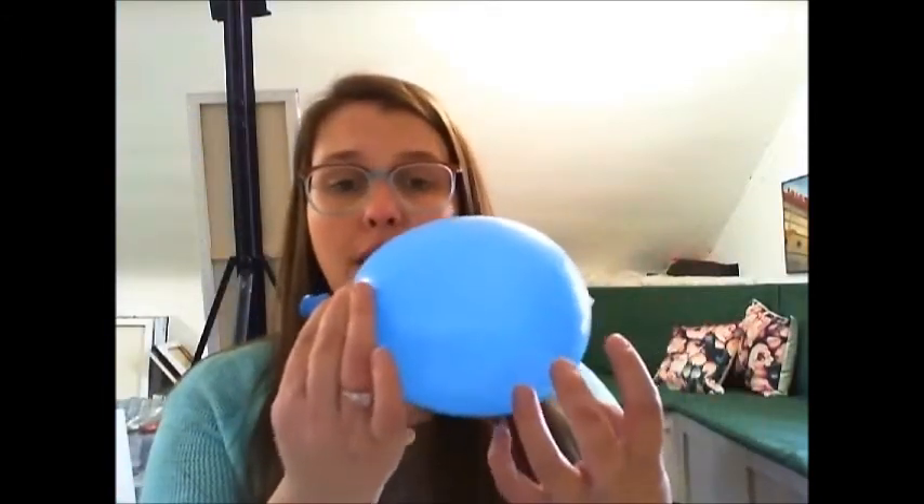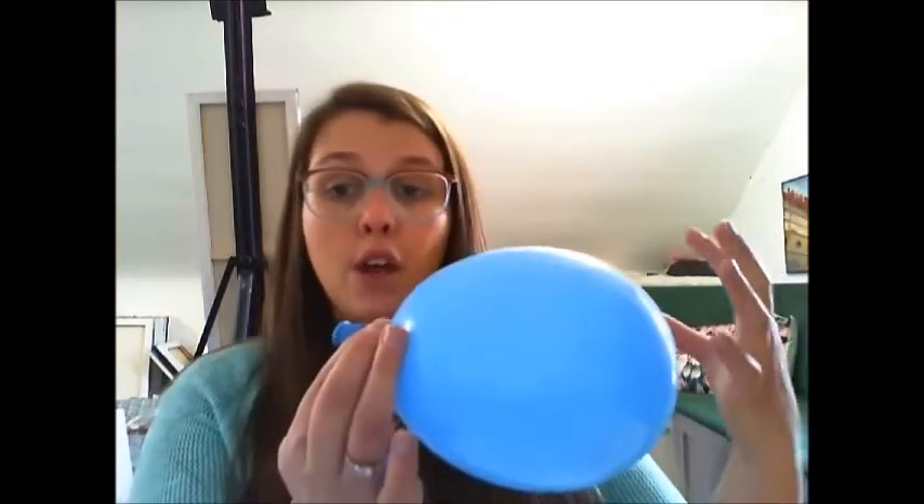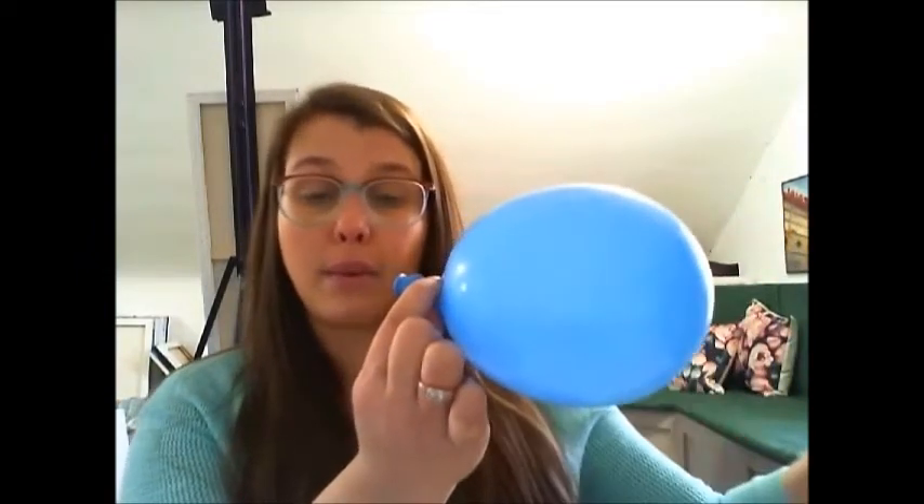Propulsion is going to be the main thing that drives your balloon. This is based on Newton's third law: for every action there's an equal and opposite reaction. Right now the balloon is in equilibrium — the air inside is pushing out on all sides equally, but there's no escape. When I let go of this side, that's the action, and the reaction is that the balloon will go forward. The same principle applies for your balloon rocket.